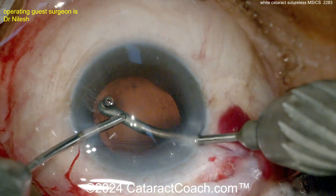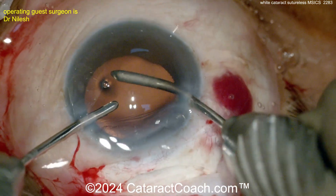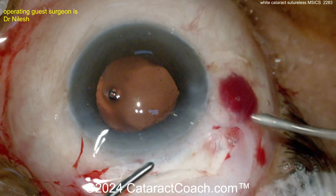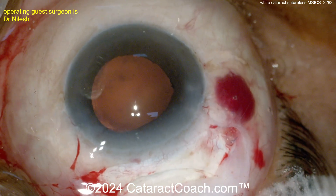Now a bimanual I/A setup to clean up the cortex — so no Simcoe cannula here. The paracenteses may have been made a bit large; if you're using a bimanual I/A setup rather than a Simcoe, which is wider, you probably could have made a smaller paracentesis.